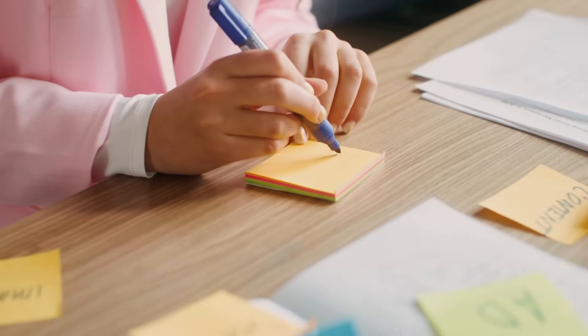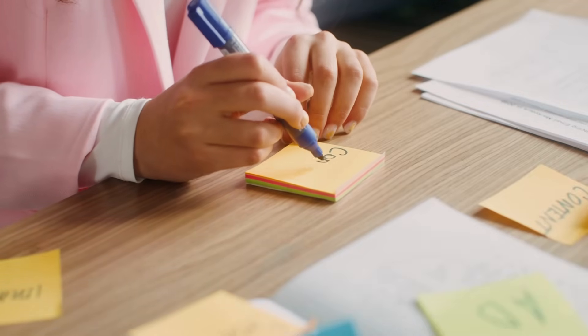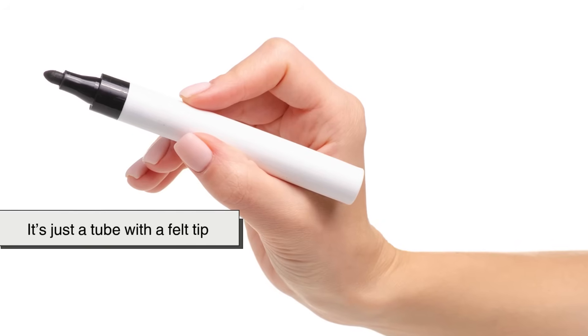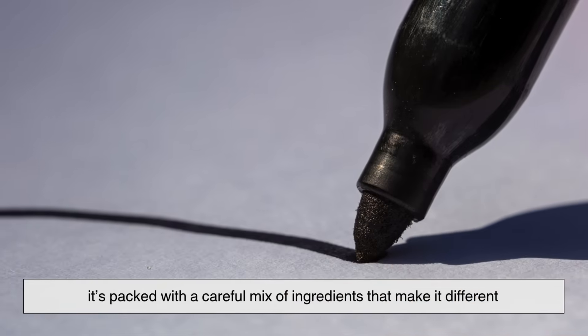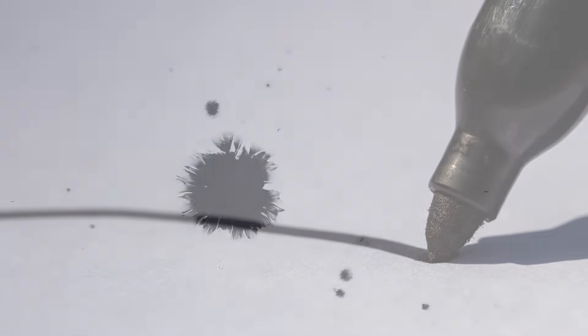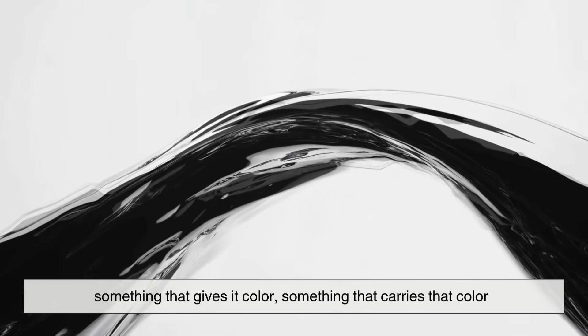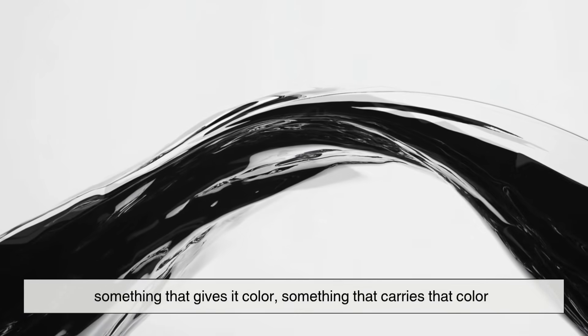At first glance, a permanent marker doesn't seem special — it's just a tube with a felt tip, right? But inside, it's packed with a careful mix of ingredients that make it different from your average pen or highlighter. The ink inside a permanent marker is made of three main parts: something that gives it color, something that carries that color, and something that makes it stick.